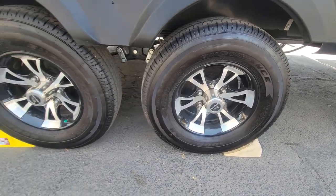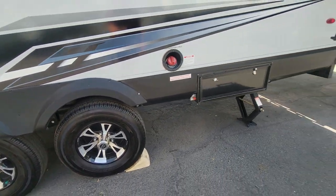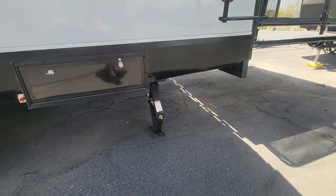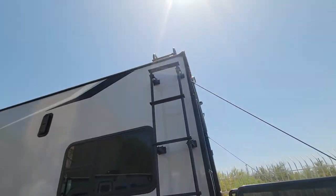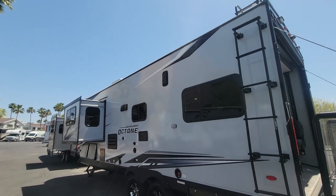Tires on here are 4620 — they are original Goodyears, but only a couple years old. A couple stab jacks in the back. It does have a ladder to go up to the roof, which actually has a solar panel up there as an option. Let me jump up there and show you.